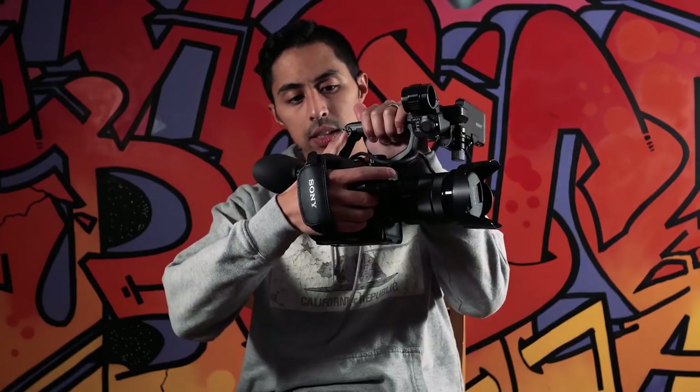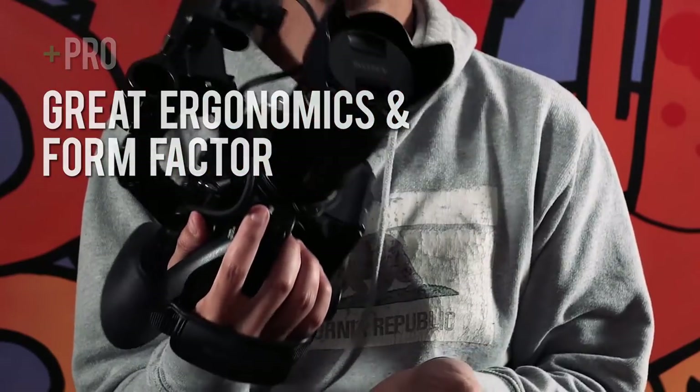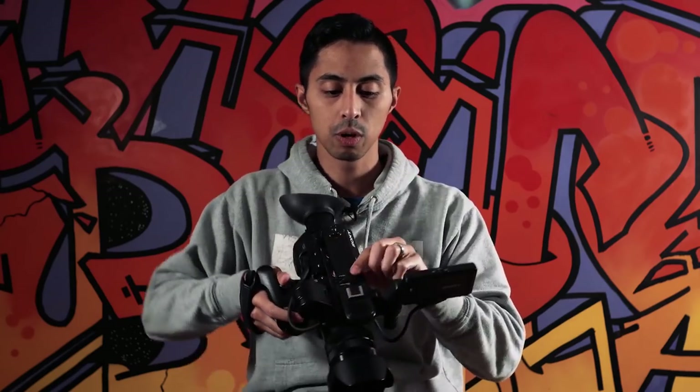A fair way to start breaking down this camera is to talk about the things it actually does really well. It's an ergonomic dream. It's got a pistol grip that I think is molded perfectly. The buttons are all in the right place — there's a record button on the side grip and a record button on the top handle. I've used the C100 before, and the FS5 really just blows it out of the water as far as form factor and usability goes. You could hold this all day and I have.